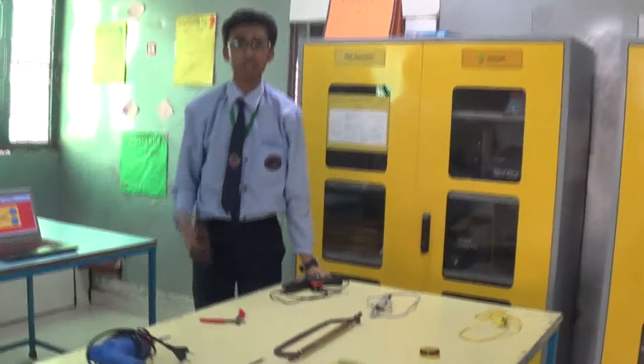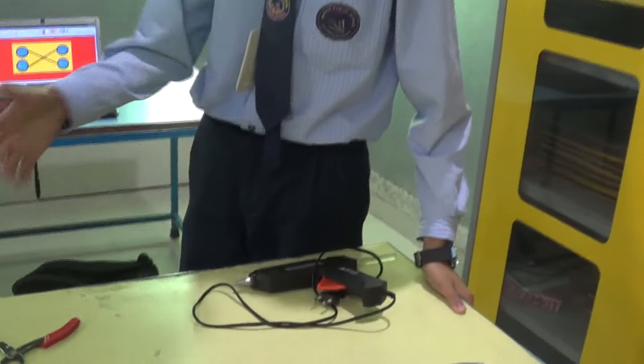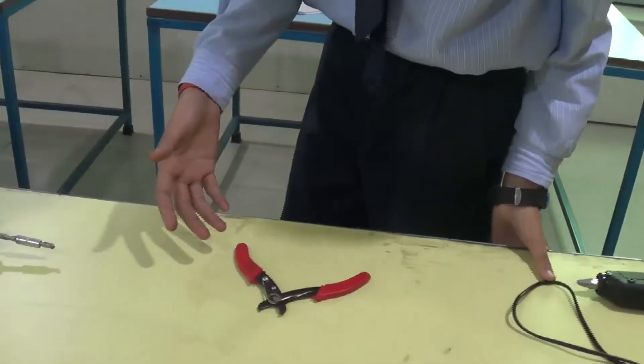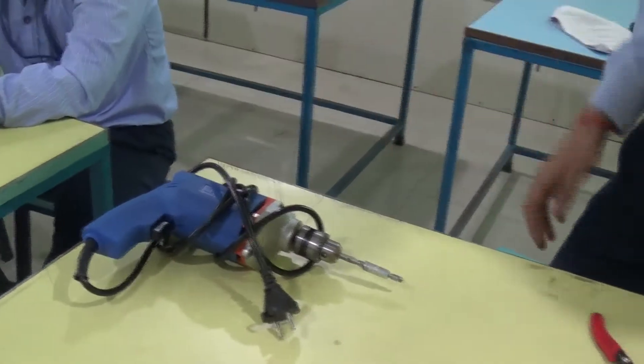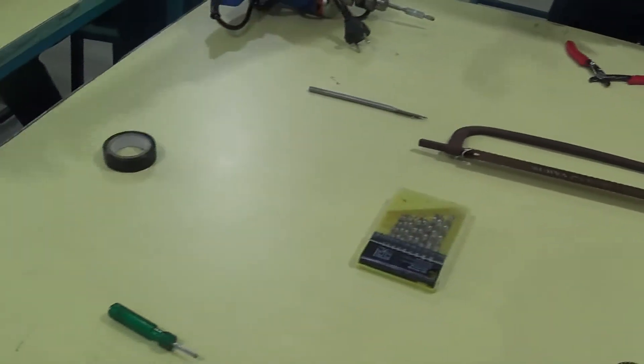We also used some tools, as described by my fellow friend Harish Mishra. Good morning friends. As you can see, these are the tools we used for making our robot: a glue gun, wire cutter, drilling machine, a saw, soldering machine, a flux, a screwdriver, and tape.